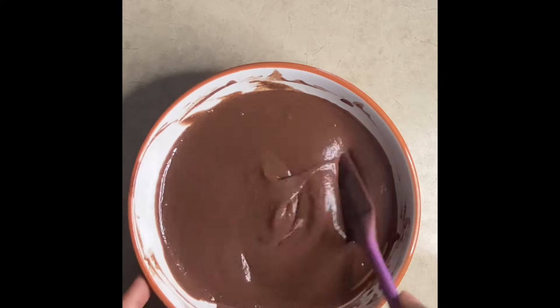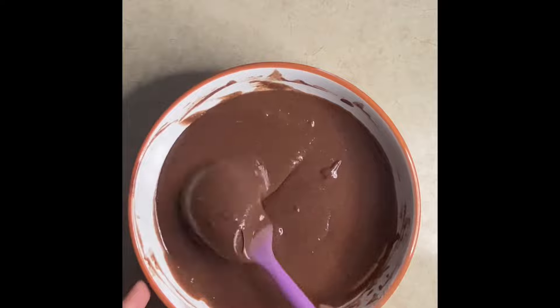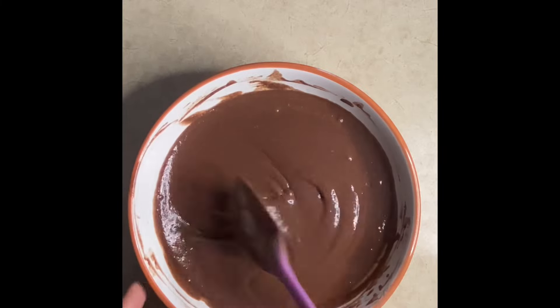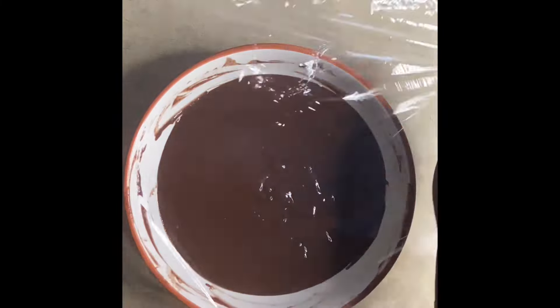I continued mixing it until it looks like chocolate syrup — it's really thick. Then I covered it with cling wrap and put it in the freezer for about 15 minutes, or you can put it in the refrigerator for about half an hour if you want it thicker.